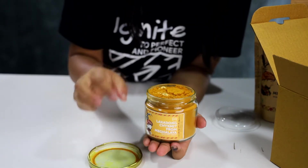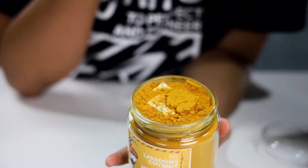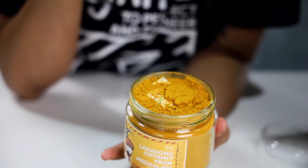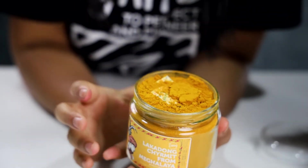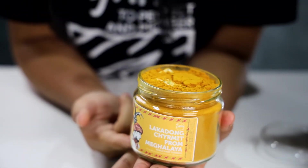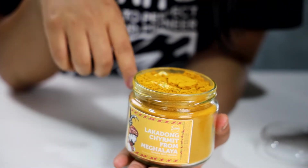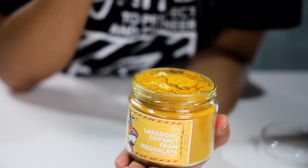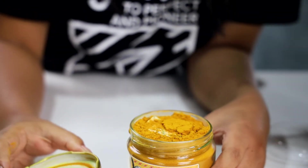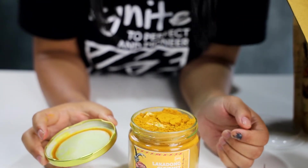The first thing you will see is an oxygen absorber, and we put this inside with our turmeric powder to make sure that the flavor and the aroma of the Lakadong Shirmit is retained. At the bottom there's also a silica gel sachet, so both of these two things help us retain the aroma and flavor of the Lakadong Shirmit. So you have nothing to worry about if you see these two packets inside your Shirmit powder.